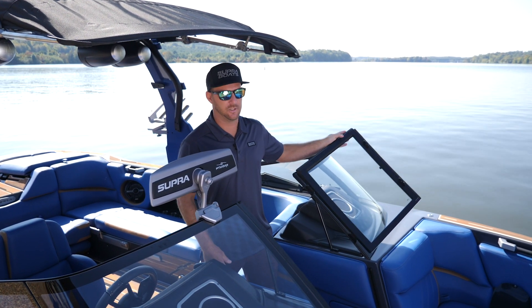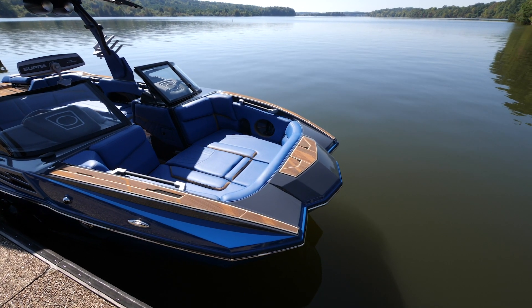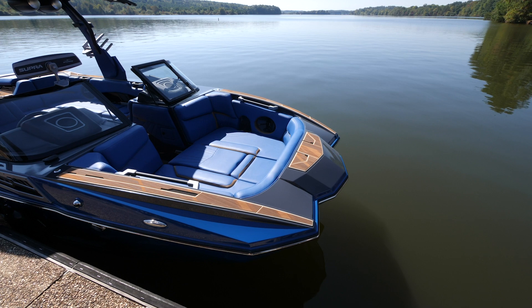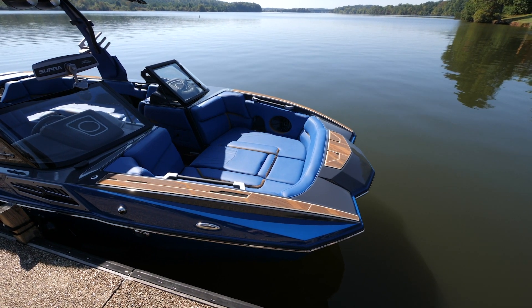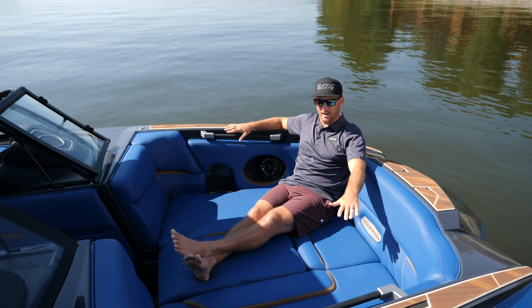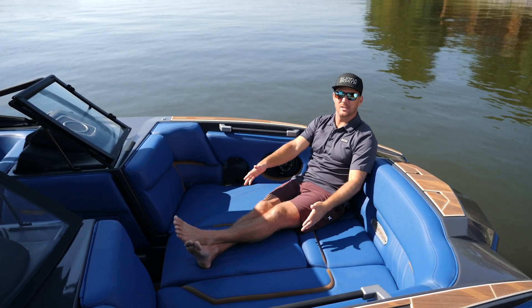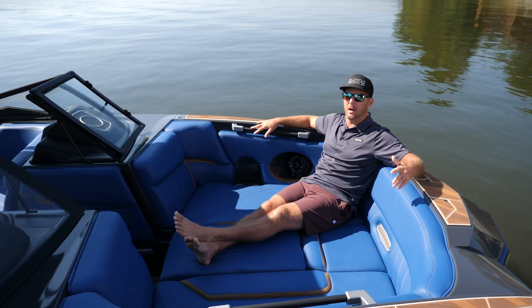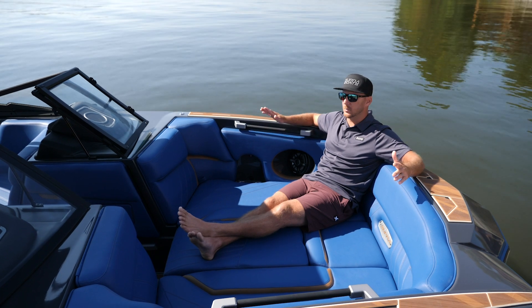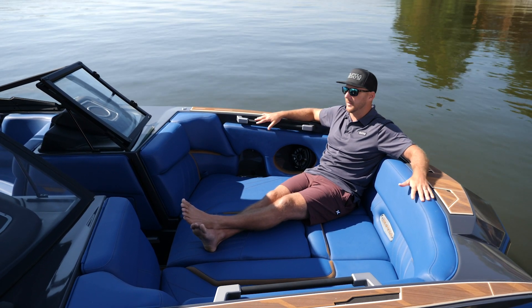One of the things the SA is notorious for is some really aggressive and cool styling, and that fits the bow. It's a really large bow, tons of room up here, loaded with features. You've got your JL speakers, cup holders, handles, a removable seat in the center so you can have a walkthrough or the playpen-style seating. This is one of my favorite areas in the boat — my kids, as soon as we get in the boat, they run up here, kind of take over the bow, and this is the spot they like to hang out.